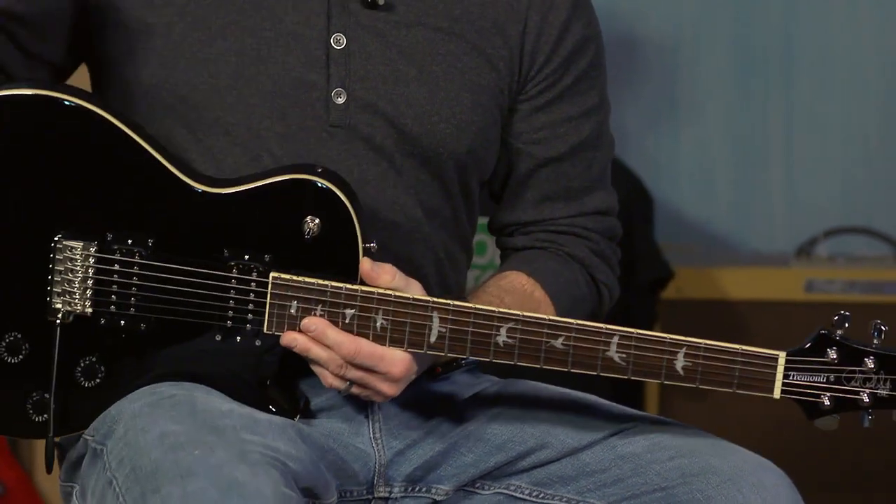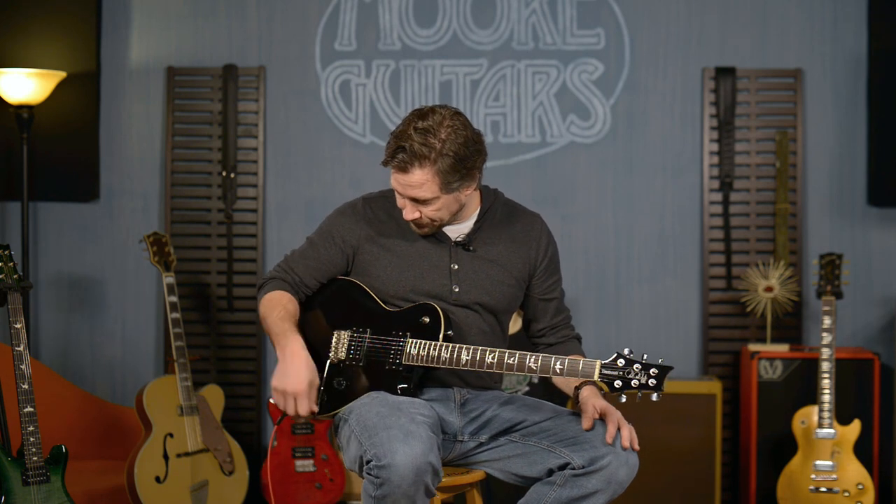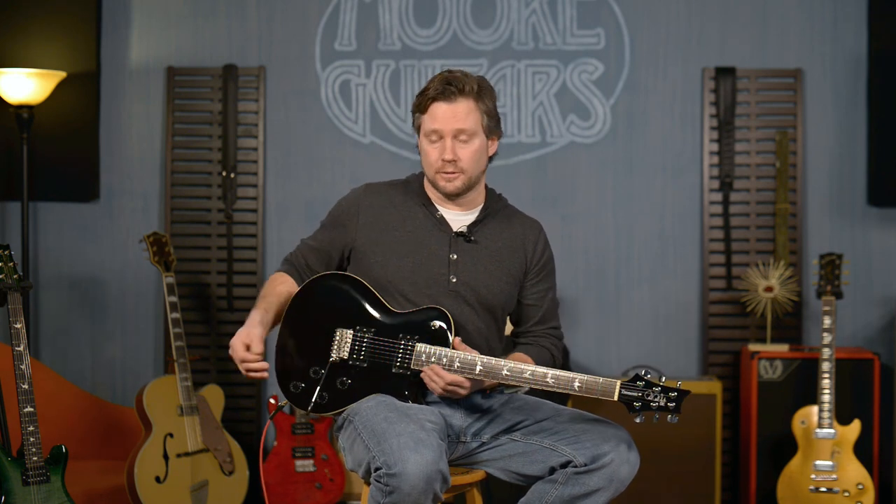Bang for the buck, this is one of the best guitars. The SE Standard line is one of the best lines out there for that price range. So let's get into this.